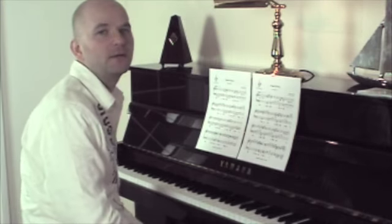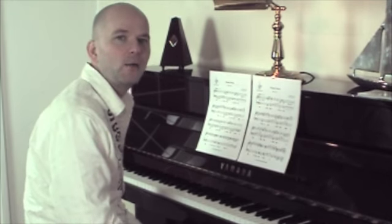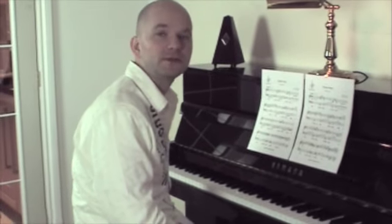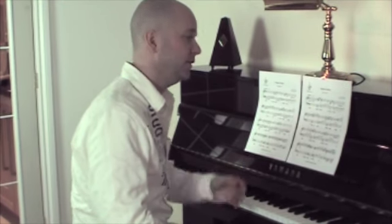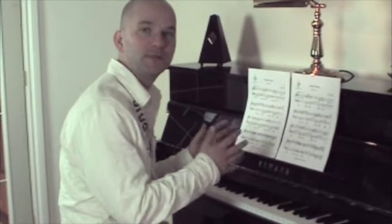Those were the opening bars of our most difficult level of Nessun Dorma. One of the things I'd like to show you today is that we at Great Scores arrange the same piece of sheet music to different levels of ability. You might find that that particular version is very nice, but slightly outside your range. So we offer four different levels, and today I'd like to show you the difference between the different levels, so you can choose which one you might prefer.